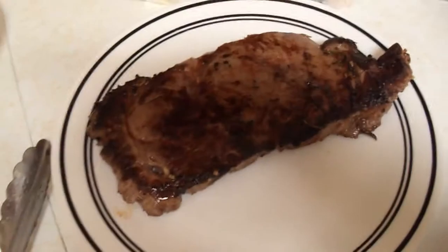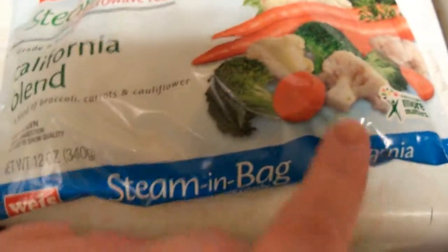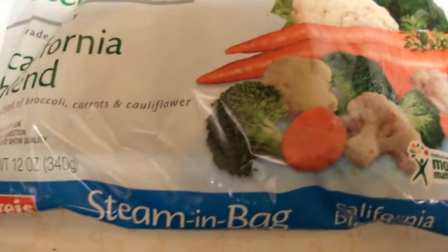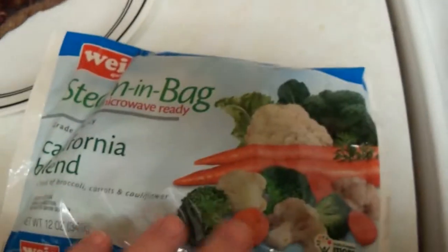The steaks are just done cooking. Alongside this we're going to have a California blend — it has broccoli, cauliflower, and carrots in it. I'm only going to eat the broccoli and cauliflower, but my fiancé might want the carrots, so that's why I'm making that. And as to not waste any of the butter, oil, beef fat, and beef flavor that's in this pan, I'm just going to steam the vegetables and toss them in here for flavor. That's what I'm going to be doing for dinner tonight and I will show you the finished product.